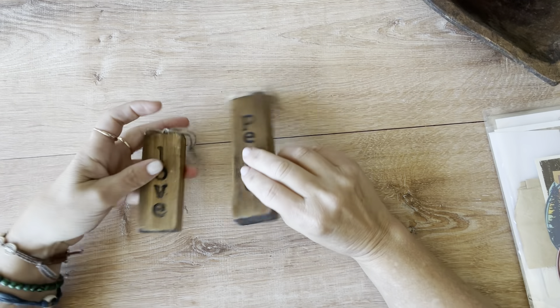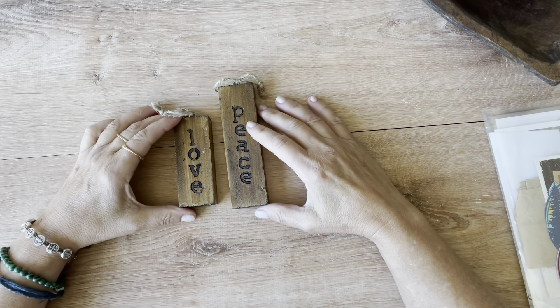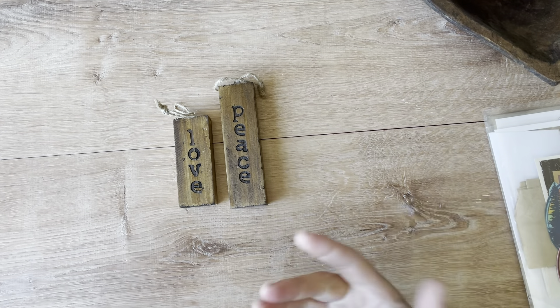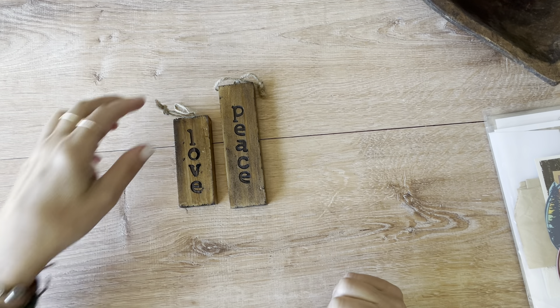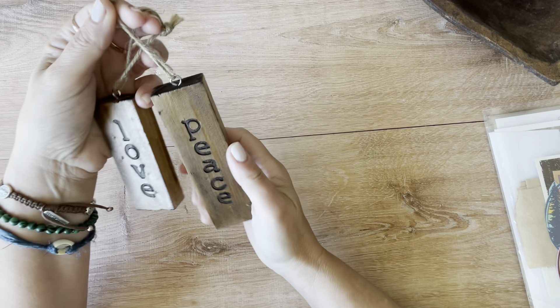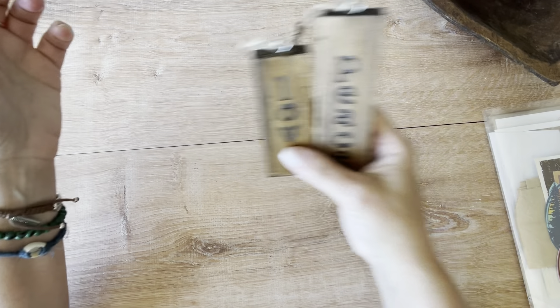These I actually got in Hobby Lobby and I just thought they were too cute. I hadn't seen them in my Hobby Lobby here — maybe I just wasn't looking. I have a garden of plants on a utility cart in front of the window, so I think I'm just going to hang these among the plants there. I just thought those were very cute.